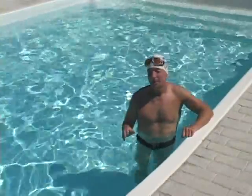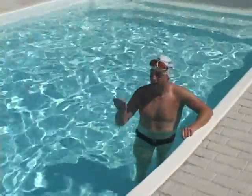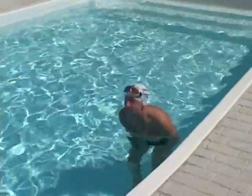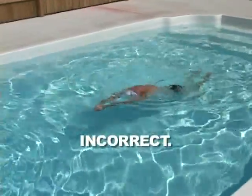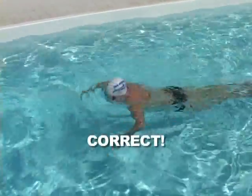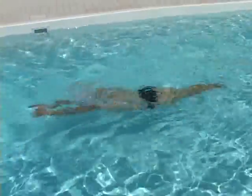Another thing that happens very commonly, where the head really messes up the line of the body and the movement forward, is this sort of movement in the breath. I'll do it incorrectly for a few cycles and then correctly, so you can see the difference between chin movement and letting the head simply lift as a part of the in-sweep and then fall forward smoothly as a part of the streamline.